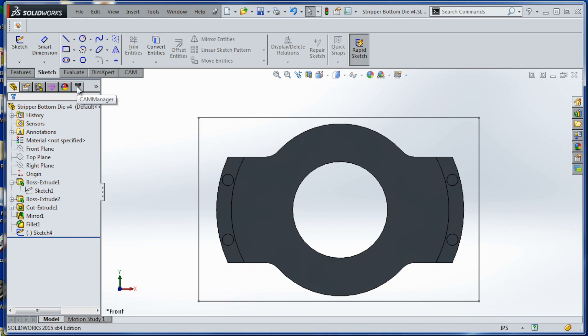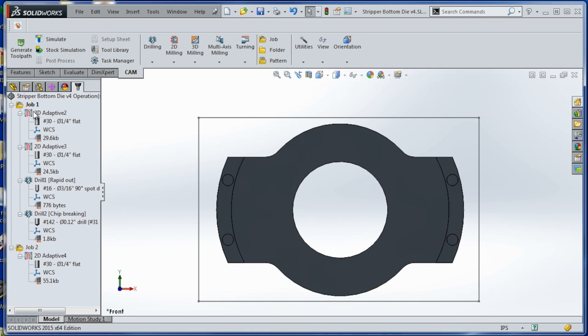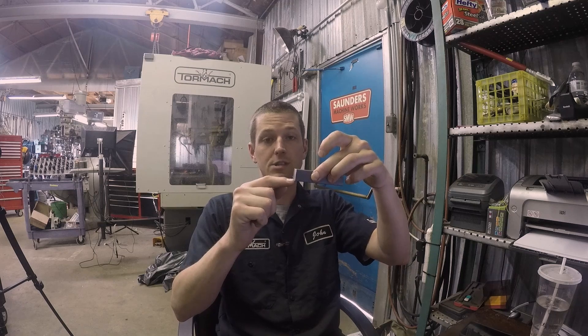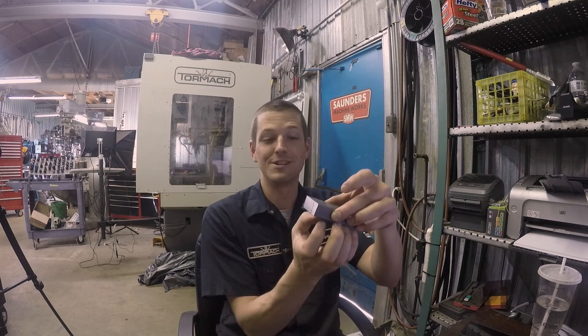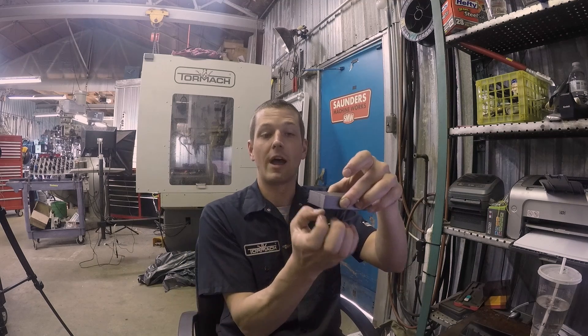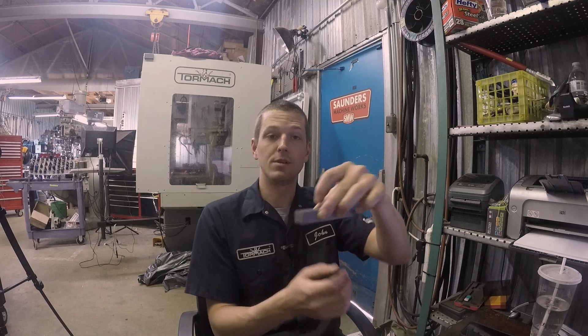In the CAM manager you can see we've got two different jobs set up, relating to how we're going to cut this. The piece of raw material I've got is only 0.75 inches tall, so I can't do the easy approach of holding extra material in the vise jaws and flipping it over. I don't have that luxury today.